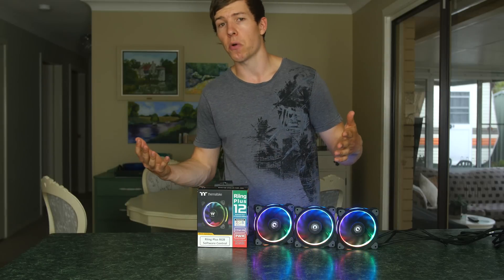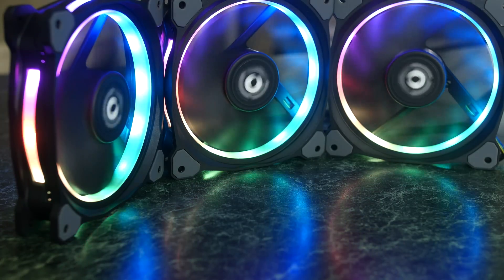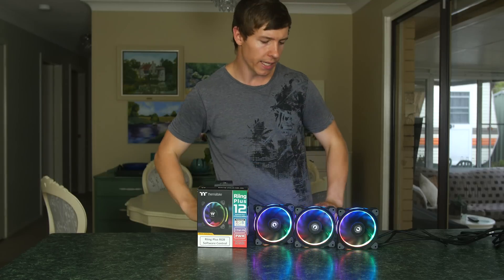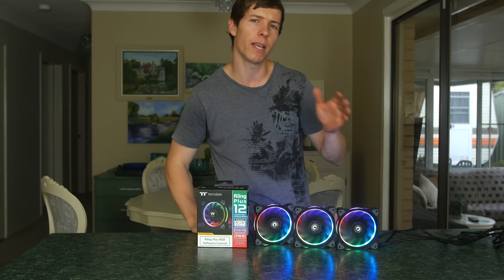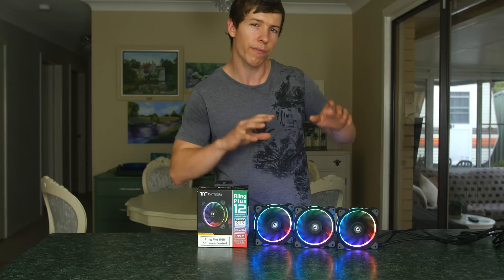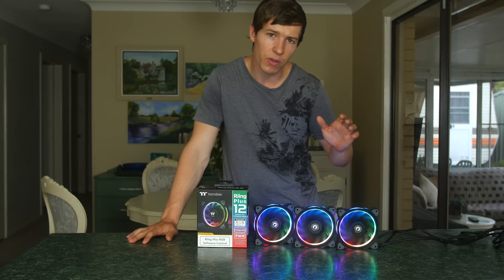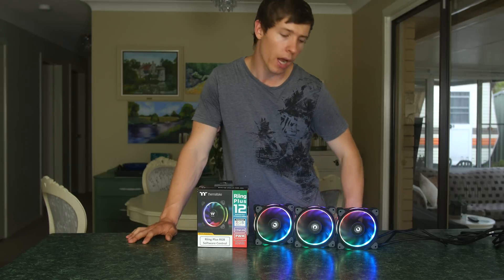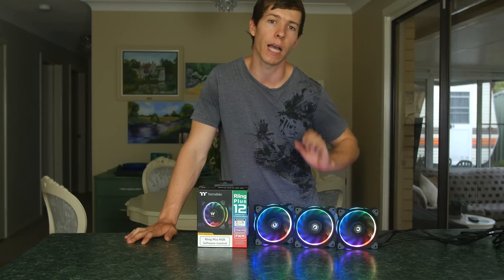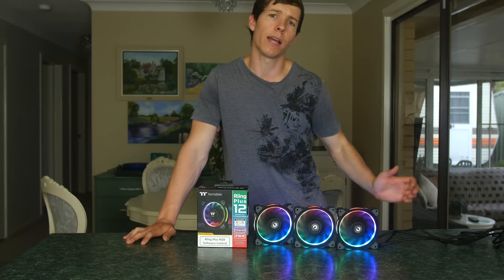The benefit of the frosted ring is that it diffuses the light, so instead of patches of really bright, overwhelming LED light, it spreads it more evenly throughout the case — great for highlighting all components evenly. The older ring fans also only had four LED bulbs, whereas these have 12, individually customizable using the Thermaltake software available online.